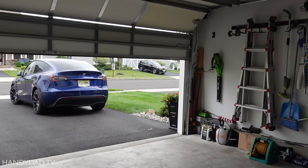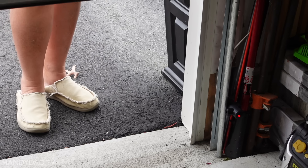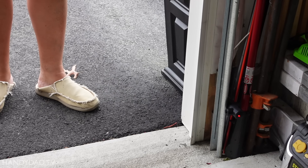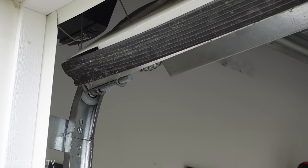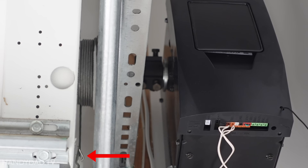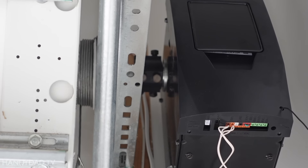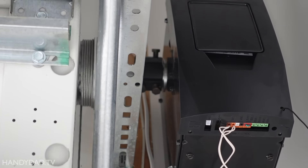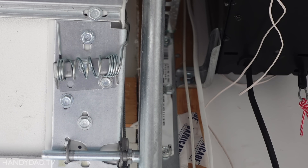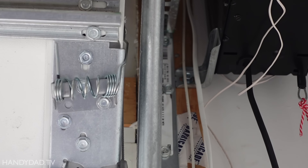It's always a good idea to test the safety beam and make sure it reverses. Remember how Chamberlain and LiftMaster openers had a separate component for detecting cable tension? When the Genie starts to close, it vibrates the door and senses the bounce in those springs. Keep an eye on that spring arm. That bouncing is an ingenious way to ensure the door isn't stuck at the top as the shaft starts turning.